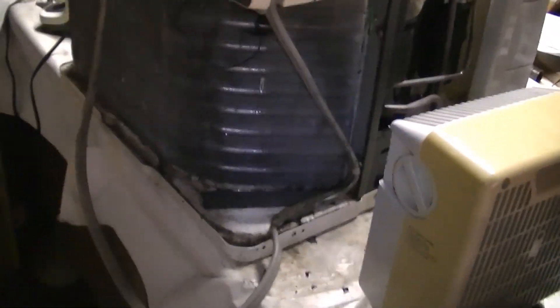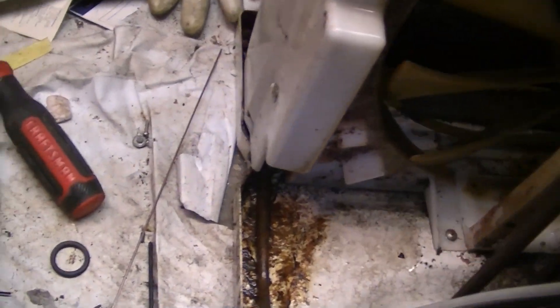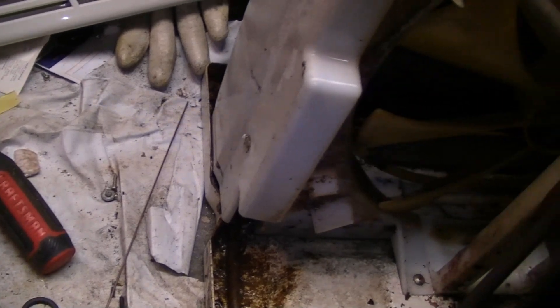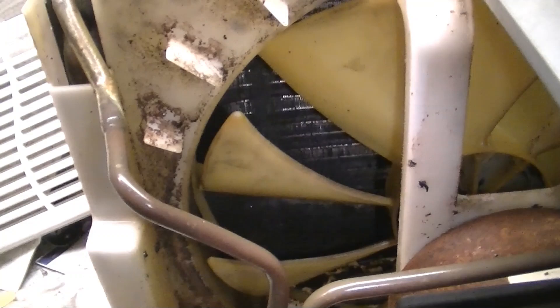I got it all cleaned out and I'm going to start taking it apart to oil it now. The bottom is a lot cleaner. There's some rust in this one unfortunately — I'm going to drill some drain holes in it so it doesn't get any worse. And the condenser is nice and clean. Time to start taking it apart.